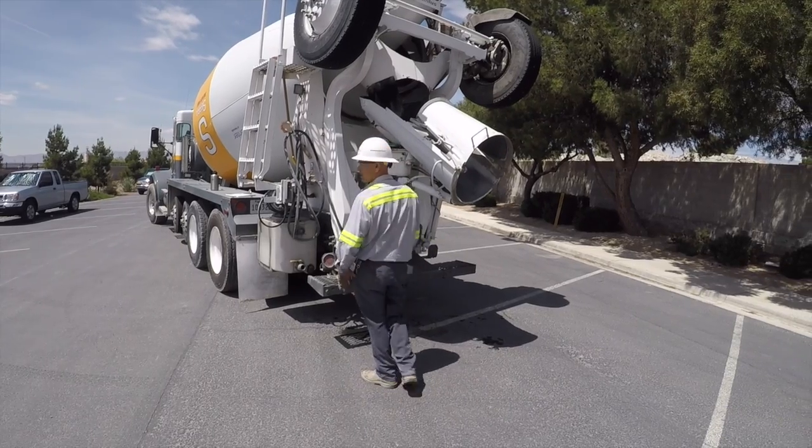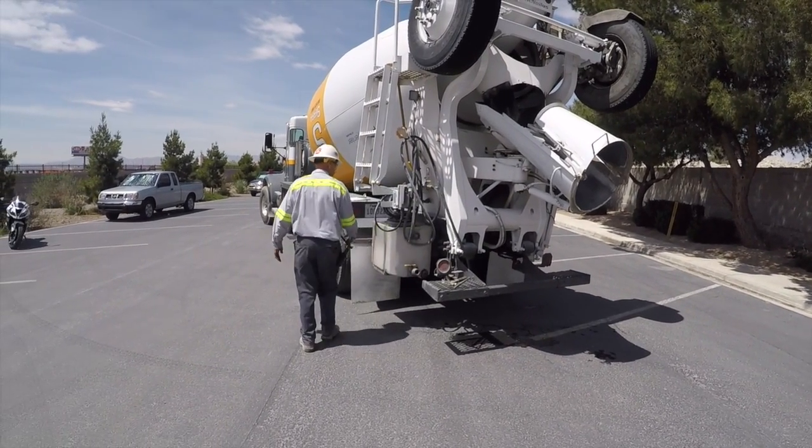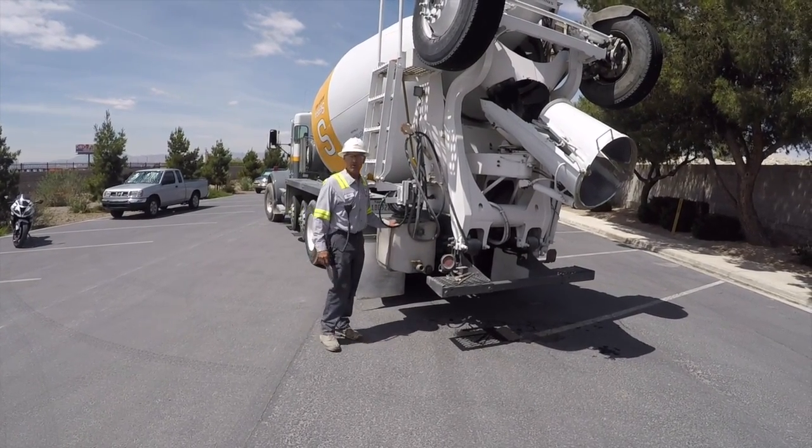First of all, in the morning when I'm doing my pre-trip and I'm walking around the truck, every day I'll go ahead and tap this. I want to see if I've remembered to empty it the night before.